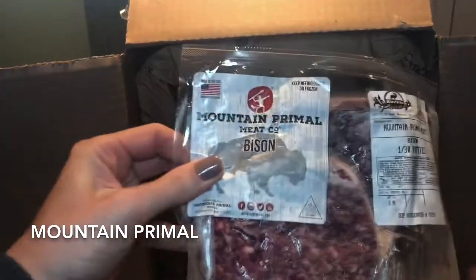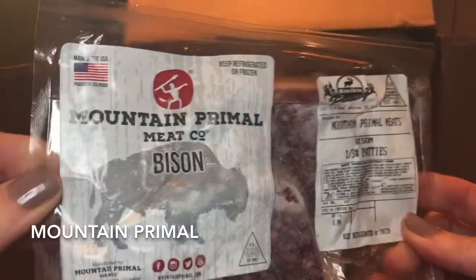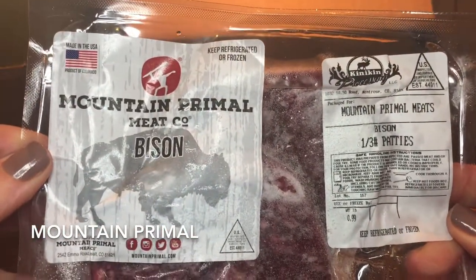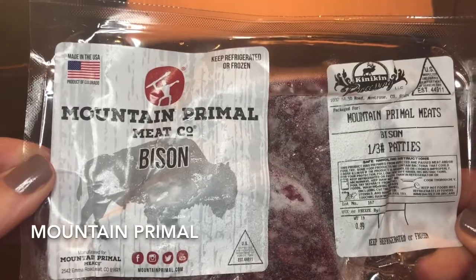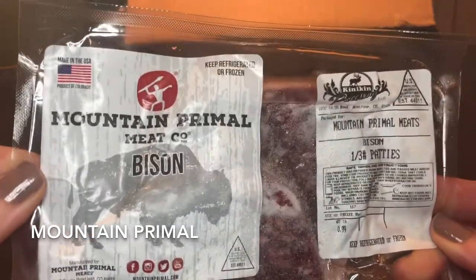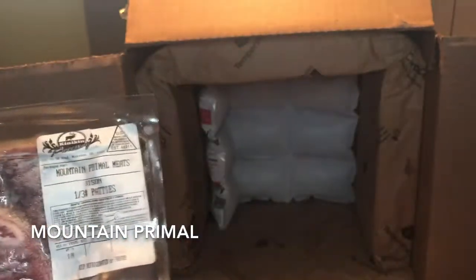And then finally we have the bison burgers. Bison, if you don't know, is a lot better for you than beef and it tastes really great. So more on that in our review.